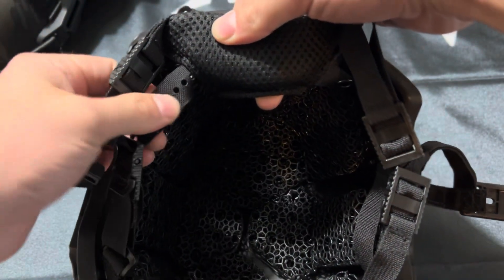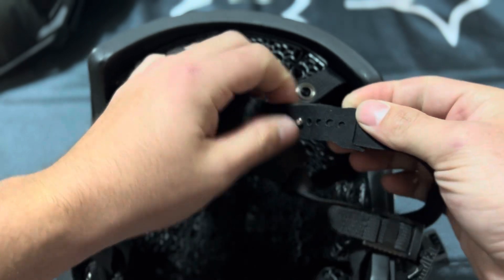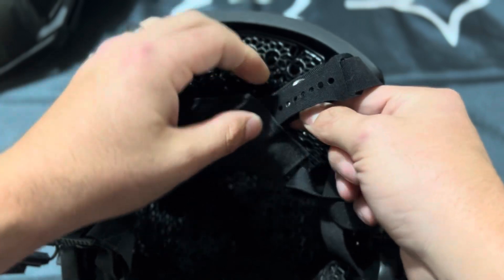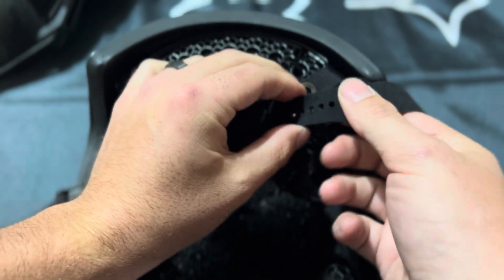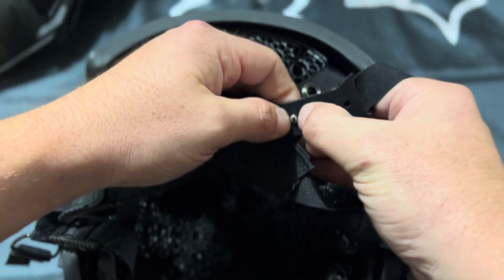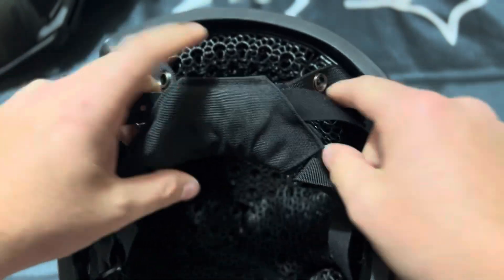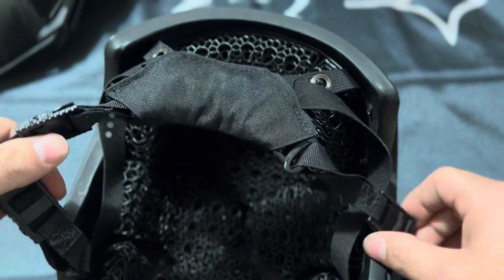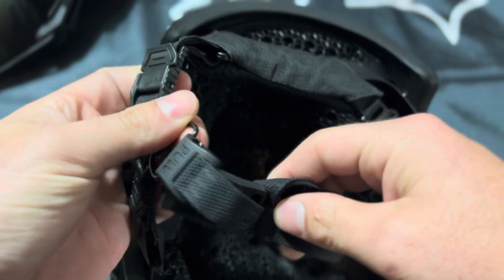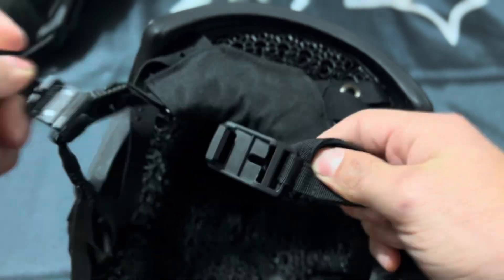...is their button retention system. With the button retention, it is easily adjusted with two buttons — you just undo them and adjust to your liking. It's very small increments of adjustment, so even if it's a little too tight or a little too small, you can adjust that very simply and easily. Along with that is their adjustable clasp — the magnetic chin strap is always a nice feature. It's very tight, it's not going to go anywhere; you literally have to pull it off.